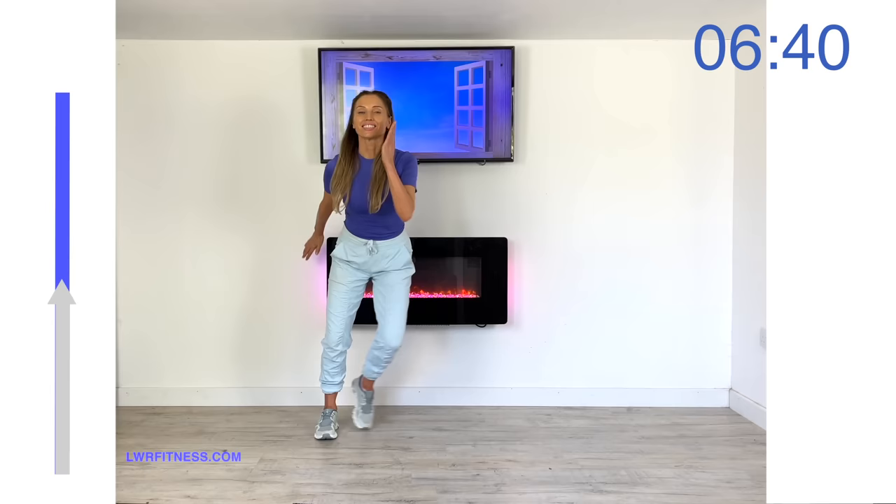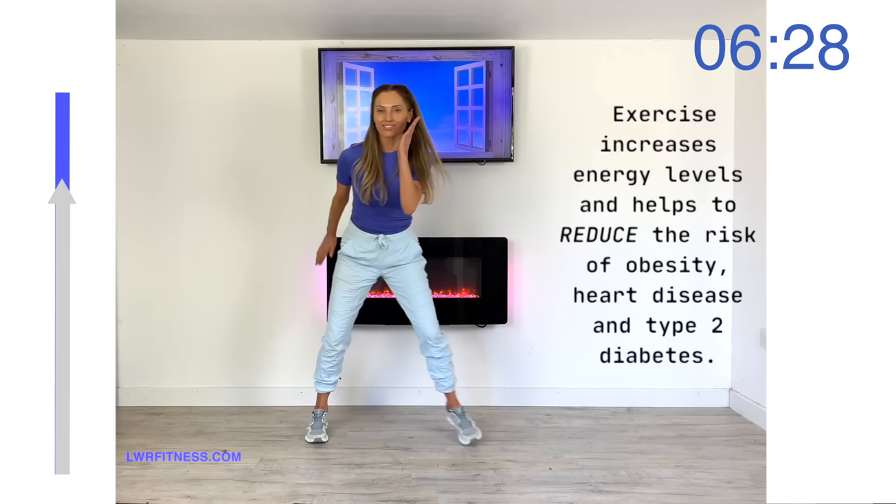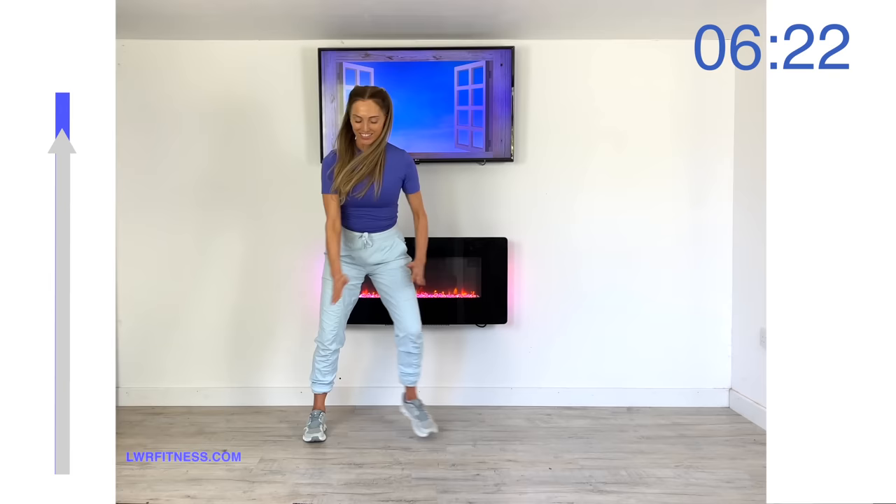This is just about you taking control of your health. Let's keep going as fast as you can from side to side, getting as many steps in as you can, all the way till the arrow reaches the top.